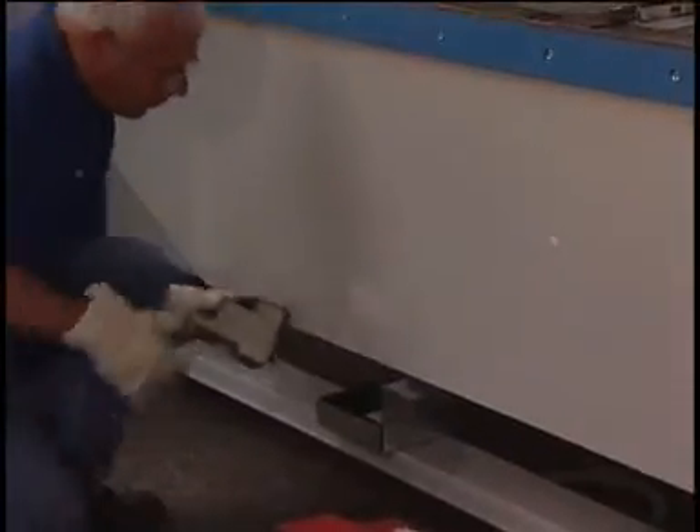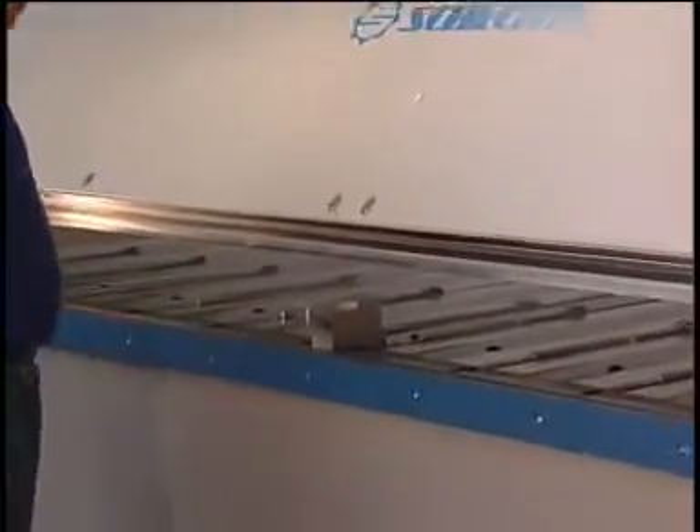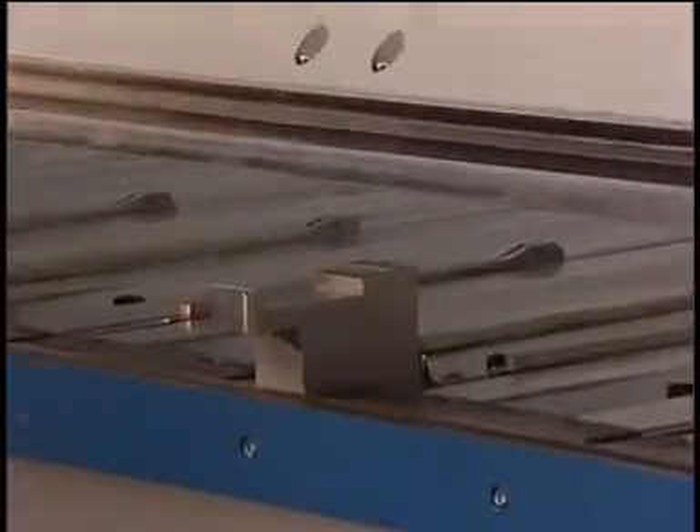For boxes, segmented tooling is available. In order to switch from standard to segmented tooling, mounting devices come with the machine.